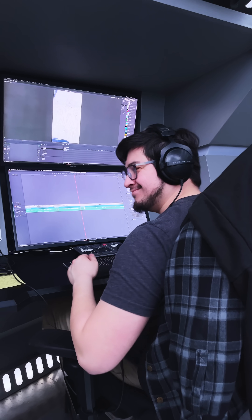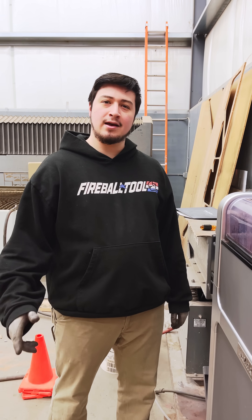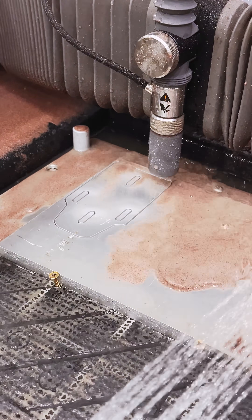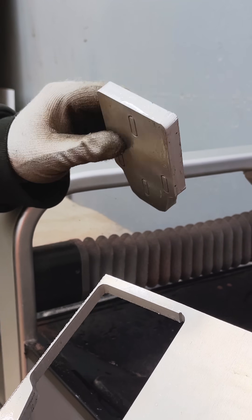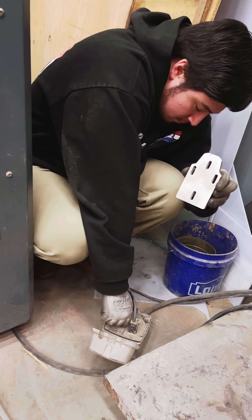While this thing cuts, I'm going to go and edit. We're done — that was way faster than I expected. Clean that off. There we go. Now to polish this thing up, we're going to put it in the Mr. Deburr machine.